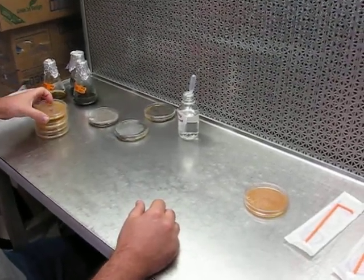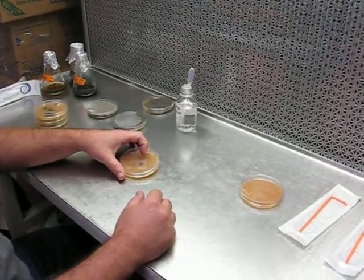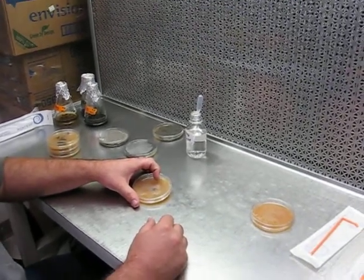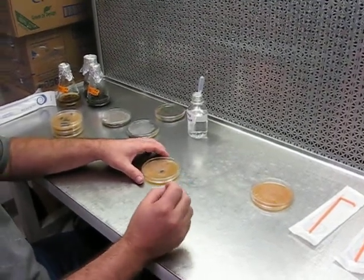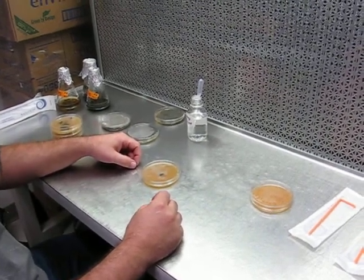What I'd like to talk about today is subculturing Cercospora Zeomatis and especially Ziena. One of the main things I'd like to discuss is how to increase cultures from a single point inoculation to having lawns of conidia that can be used to inoculate liquid cultures for DNA extraction.